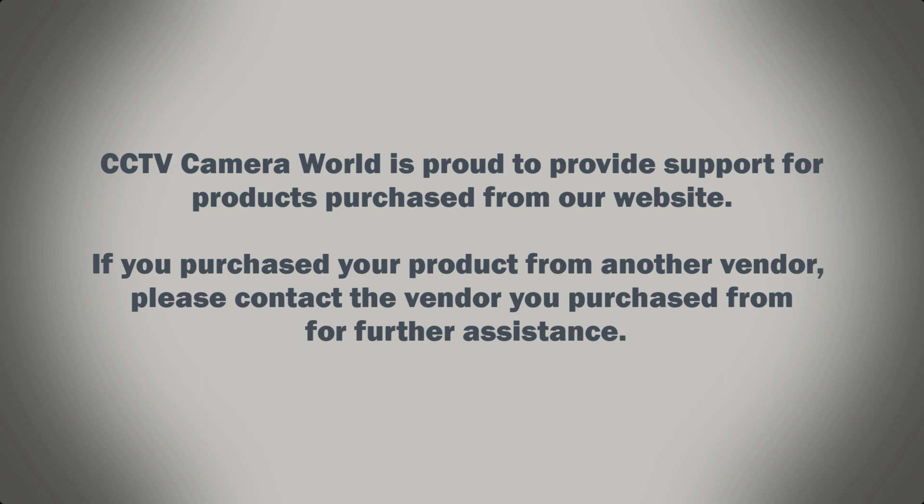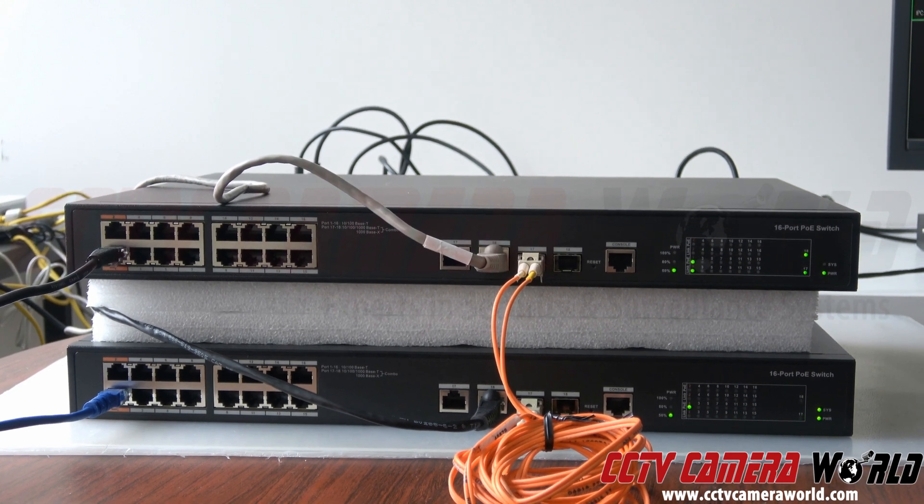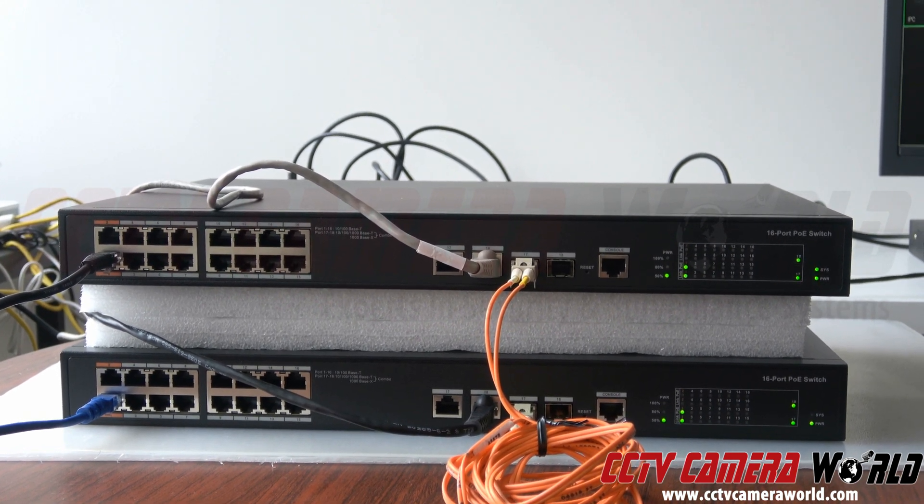CCTV Camera World is proud to provide support for products purchased from our website. If you purchased your product from another vendor, please contact the vendor you purchased from for further assistance. In this video we're going to show you how to set up your camera system using PoE switches and fiber.